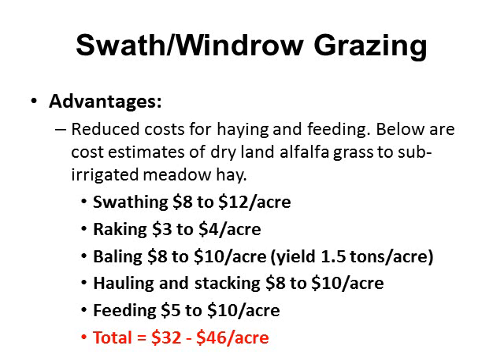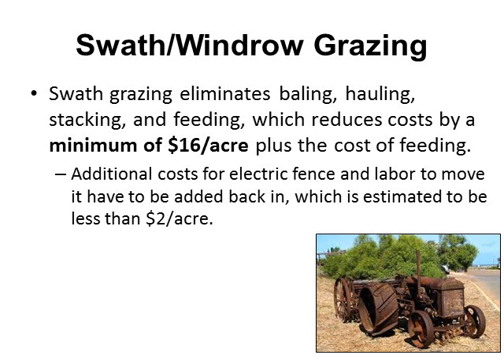Another advantage is reduced cost for hay and feeding. Estimated costs for baling hay range from $8-$12 per acre for swathing, $3-$4 per acre for raking, $8-$10 for baling, $8-$10 for hauling and stacking, and $5-$10 for feeding, totaling $32-$42 per acre. Swath grazing eliminates baling, hauling, stacking, and feeding, reducing cost to a minimum of $16 per acre. Adding back about $2 per acre for electric fence and labor to move livestock, you're still looking at a minimum of $14 per acre.